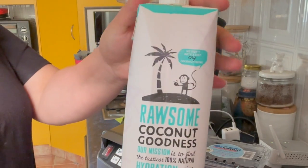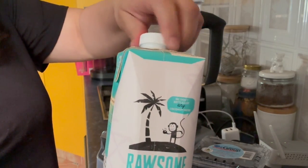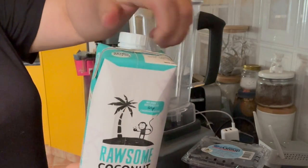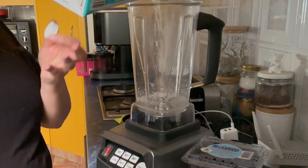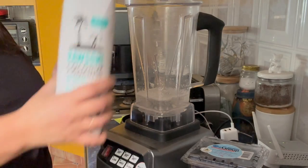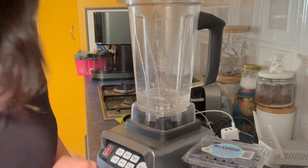Hey everyone, today I'm going to be showing you how I make my beautiful blueberry and strawberry smoothie that keeps me full until lunchtime. These are pretty much the key ingredients that I use. First thing I start off with is coconut water — this one's been chilling in the fridge so I'm just going to give that a bit of a shake. I don't really measure, but I usually put about 200ml into the blender.